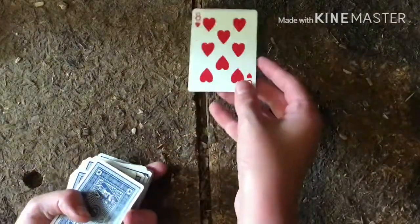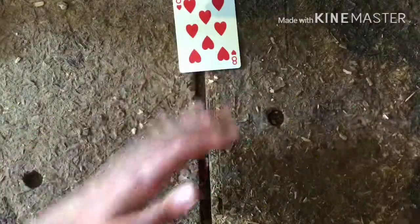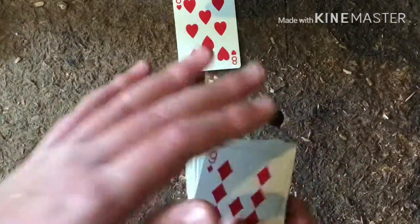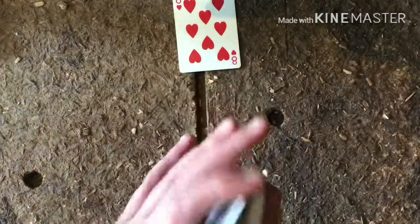Let's say they pick the card from the top — I'm showing you guys this in the tutorial, but in the actual trick you don't show them the card. So it is an eight of hearts. Next, make sure you know what the card is on the back and always know where it is. In this trick it's going to be a nine of diamonds.